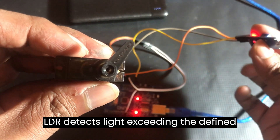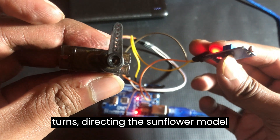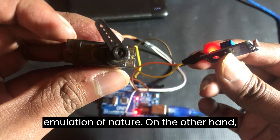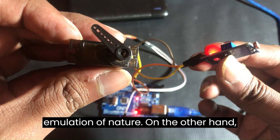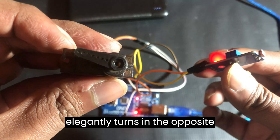If the LDR detects light exceeding the defined tolerance, the servo motor gracefully turns, directing the Sunflower model toward the light source — a beautiful emulation of nature. On the other hand, in low-light conditions, the servo motor elegantly turns in the opposite direction.